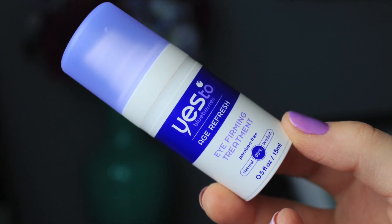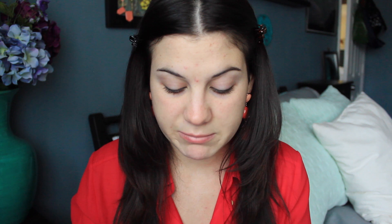Now for underneath my eyes. I just started using an eye cream, which is crazy, but I've been using the Yes to Blueberries Age Refresh Eye Firming Treatment. Really good. I feel like my concealer now looks so much better because I've been using this eye cream. I just take a little bit, like a half a pump, maybe even less, and just dab it on underneath my eyes.